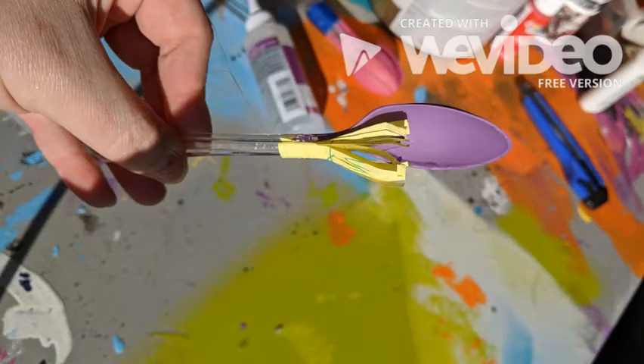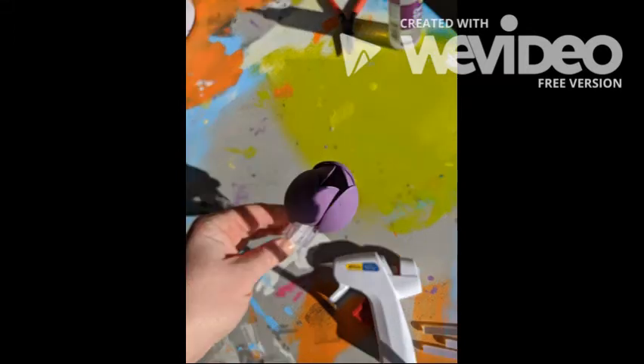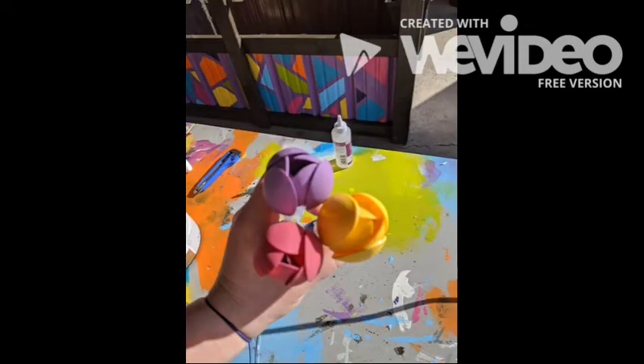Next we're going to attach three spoons together so that they kind of form a triangle in the middle — you might need an adult's help for this part. Then the next three spoons get overlapped on each of the ends so that they look like a tulip. You can play around with it until you have the right view, but in the end it should look like this.